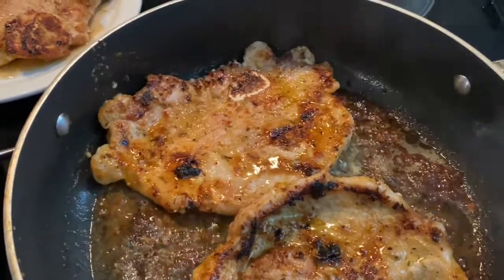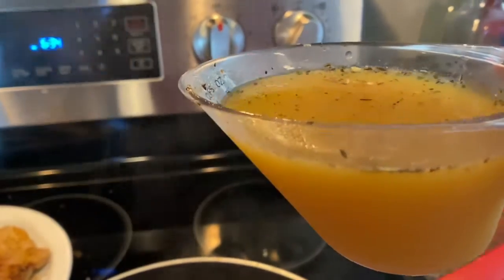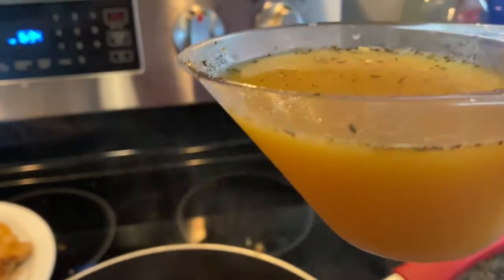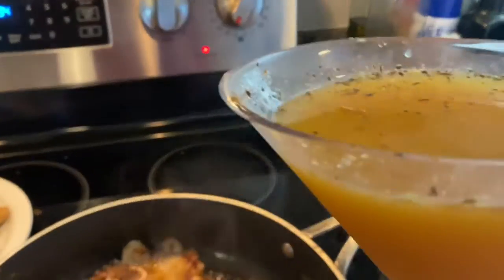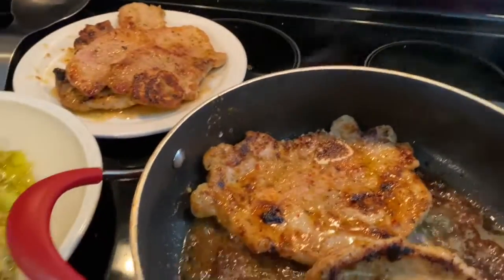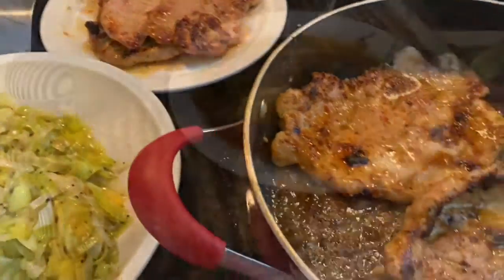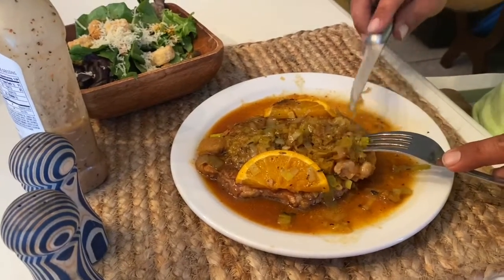I took the container I had the marinade in, poured some more orange juice in, and added a little brown sugar. I didn't want to have to do that, but after tasting everything I felt like it was going to need some kind of thickener, and I thought the brown sugar mixture would work well.